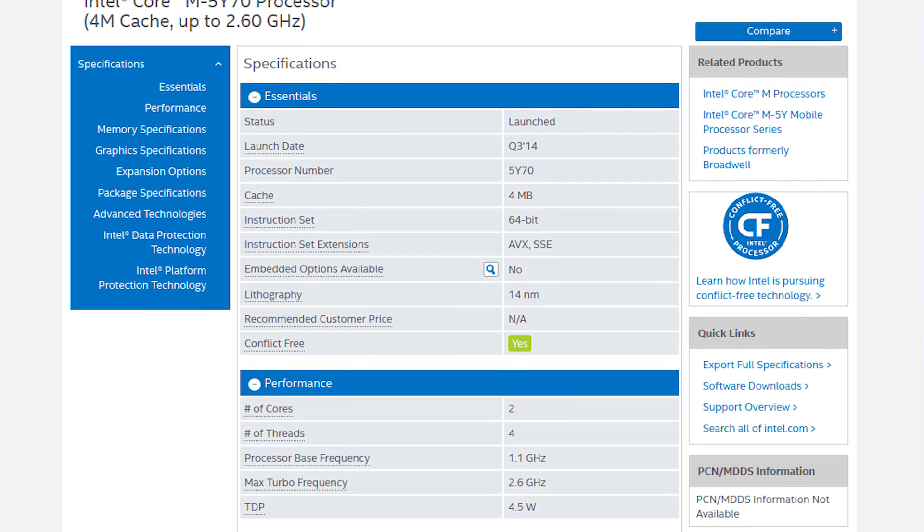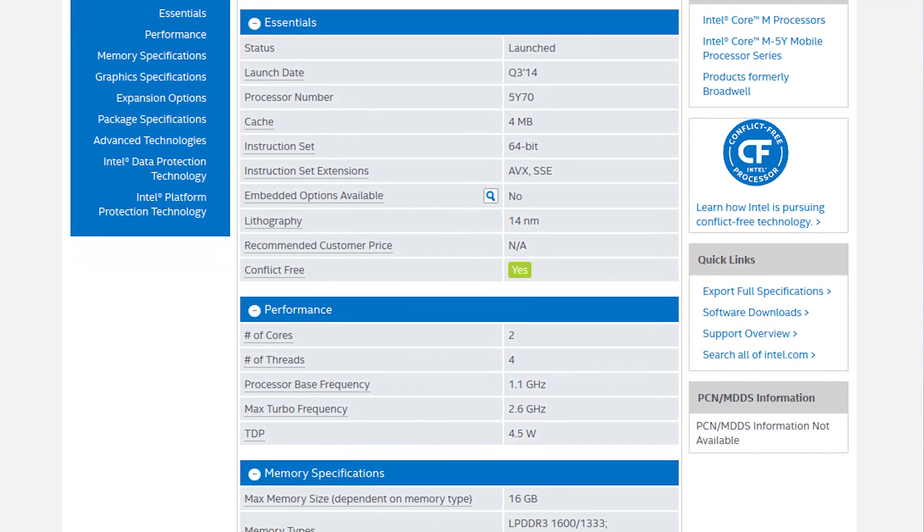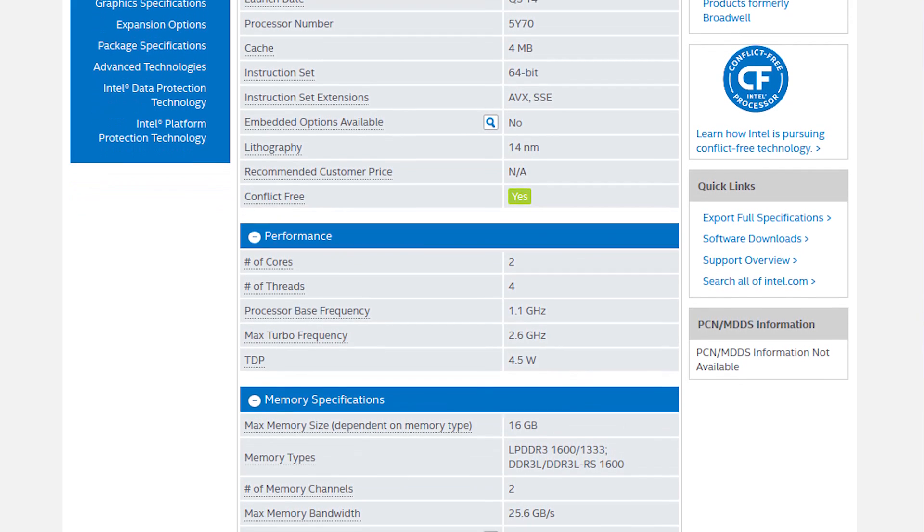The 5Y70 is Broadwell Y. It has a 1.1 GHz base clock — relatively low. It has a 2.6 GHz boost clock — relatively high. It's a dual-core, 4-thread processor. It has Intel HD 5300 graphics, which we'll talk about as well, and of course it is that 14nm design.